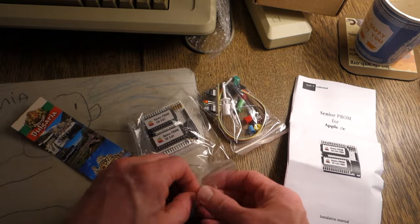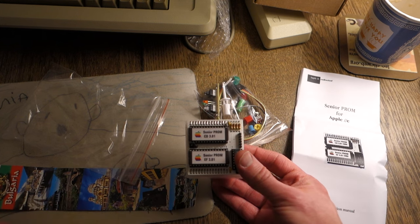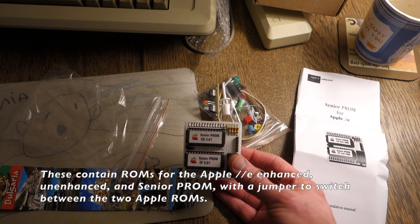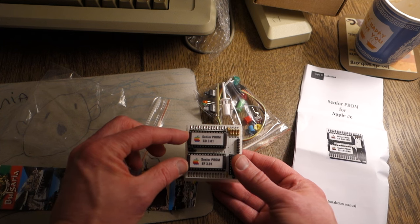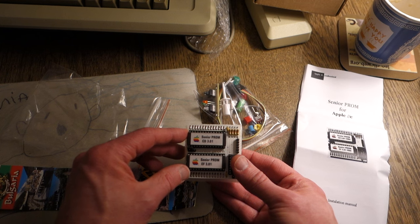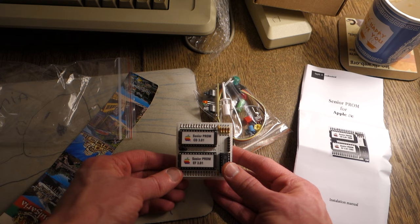So basically what it does is it sits on top of the CD and EF ROMs inside your Apple IIe, and it actually intercepts all of the calls and routes them to either the regular ROMs or it can route them to the custom ROMs inside these ROM chips. This lets you interrupt any program running on the Apple IIe, examine memory, and write it out to disk — really useful if you have copy protected games, as this is sometimes one of the only ways to actually look at the memory itself.